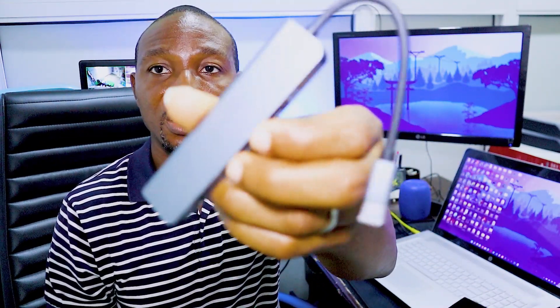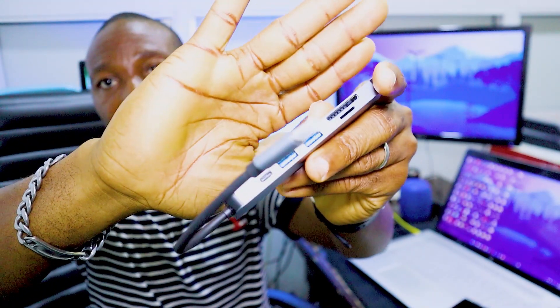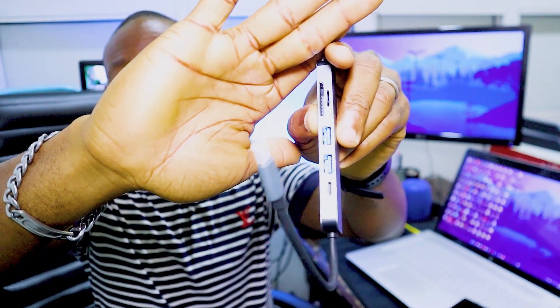The second thing is this dongle for connecting. I want to show you the ports — it has a USB-C port there. What this does is connect to the monitor via HDMI. Then you put a power source here through the USB Type-C port. You can also connect your keyboard and mouse and other things. Then this connector goes directly to the phone's Type-C connector.